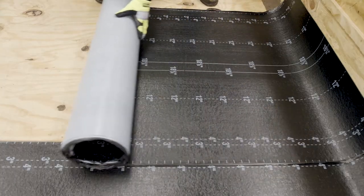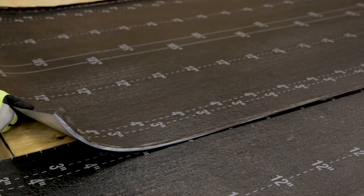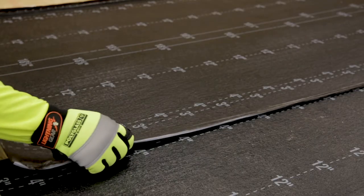After both release films are removed, position the next self-adhered base sheet by lapping the side lap a minimum of three inches. Use the convenient pre-printed lay lines as a guide to maintain straight courses. Always verify measurements for accuracy using a tape measure.